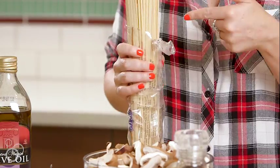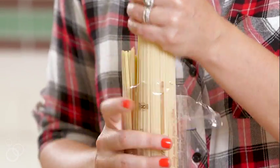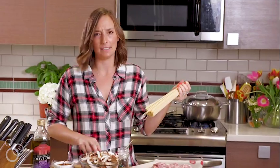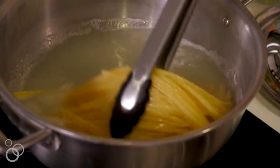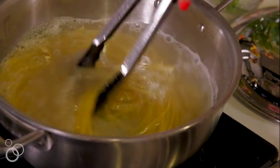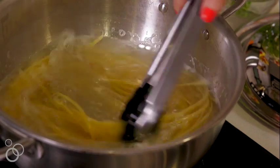First thing we're going to do is boil some linguine. A whole pound of linguine serves about six people — we're just going to do two-thirds of it for today, which is roughly 10 ounces. We're going to put our linguine into some pasta water, twist it around until it's all submerged, and let that cook for about 9 to 10 minutes until it's al dente.